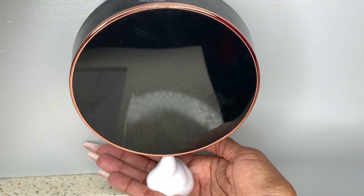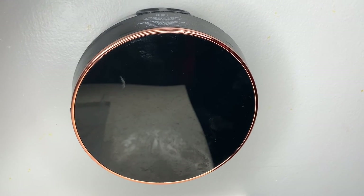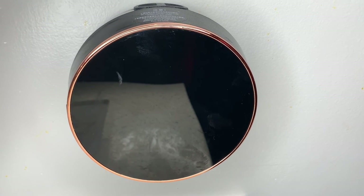Skadoosh! Isn't that awesome? This is the best thing ever. I hope this is going to be helpful to you as you make your decision, because it has been an incredible addition to our bathroom.